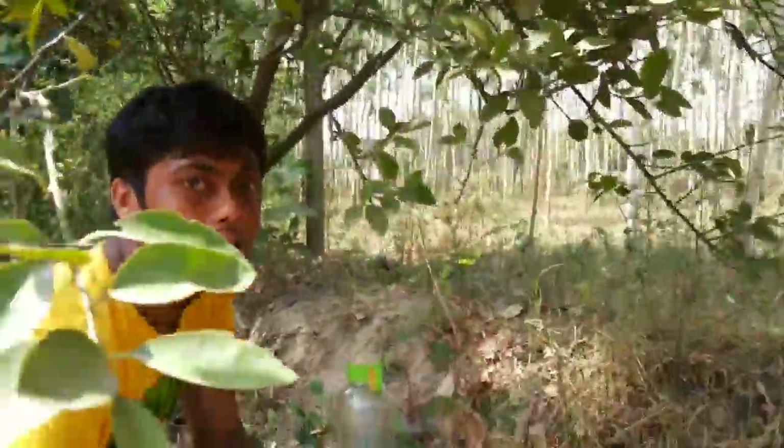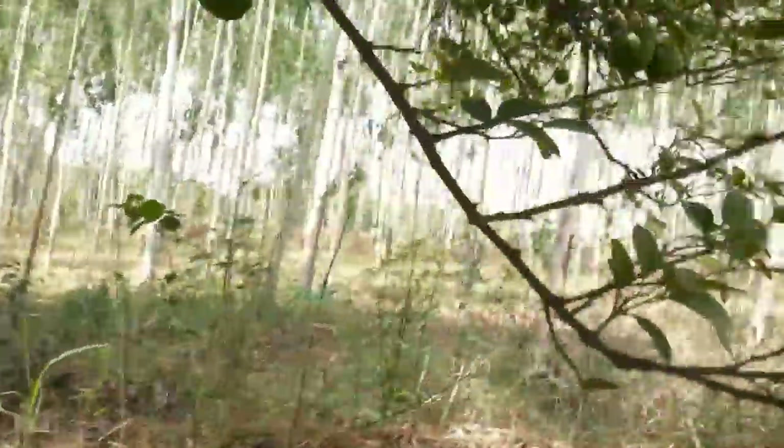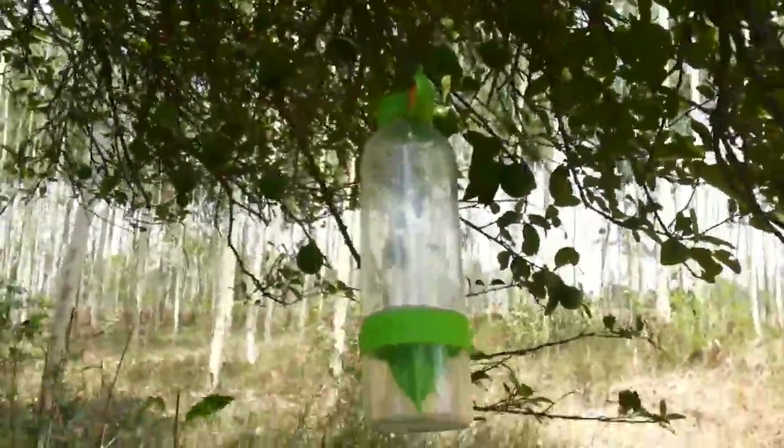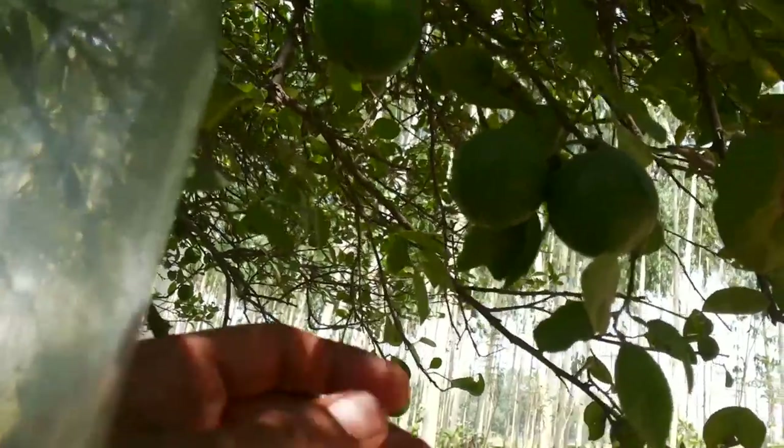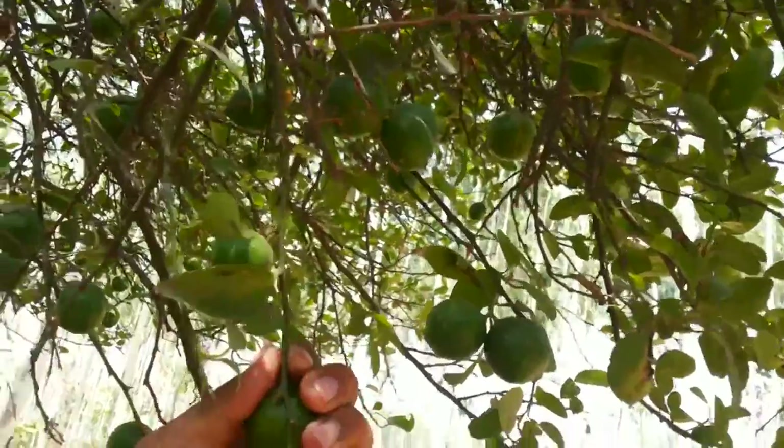If you look inside — can you bring up the camera over here? Yeah, can you see this? This is how it should be looking. Now I'm going to take out this lemon. I have one lemon here; I'll clean it a bit. I'm carrying something with me.